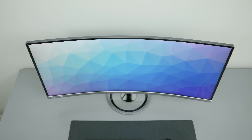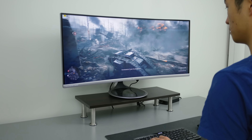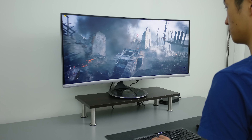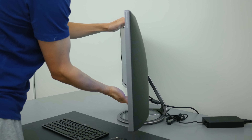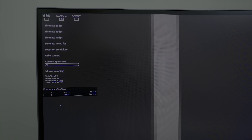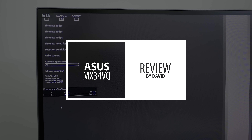A premium design, gorgeous ultrawide resolution, super smooth 100Hz, and FreeSync support all at $799 USD seems like a great deal. But a terrible stand, lack of VESA mounting, some minor FreeSync flickering, and pixel inversion issues keep it far from perfect. Hi, I'm David and this is the ASUS MX34VQ monitor.